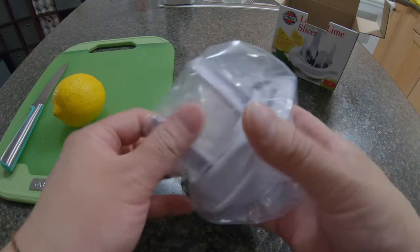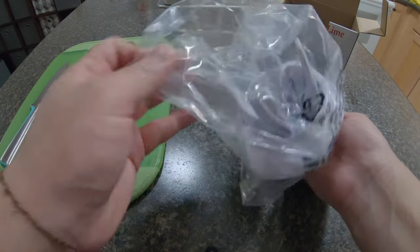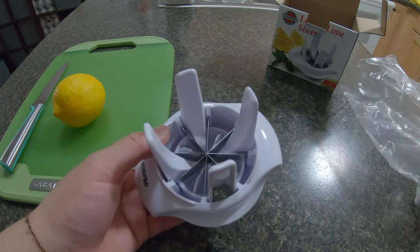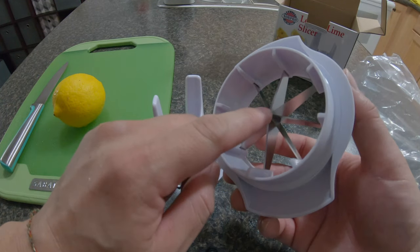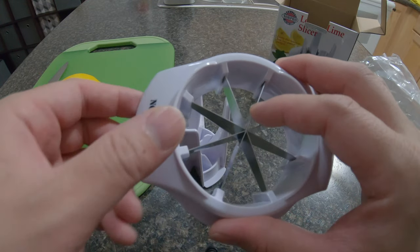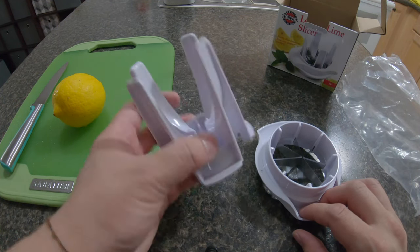So in this package we have — very simple — it comes in two pieces. This very tip is very sharp, and you have a metal piece, a plastic piece, and you have the stand right here, the mount.